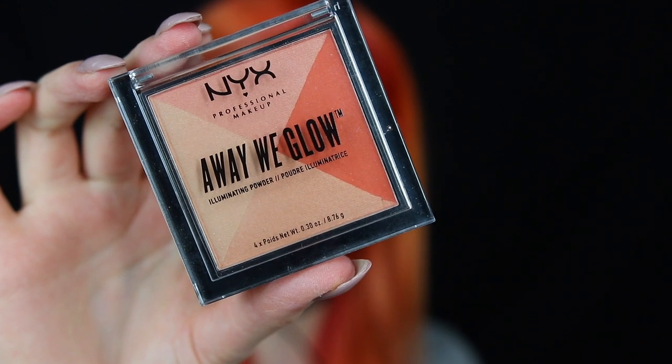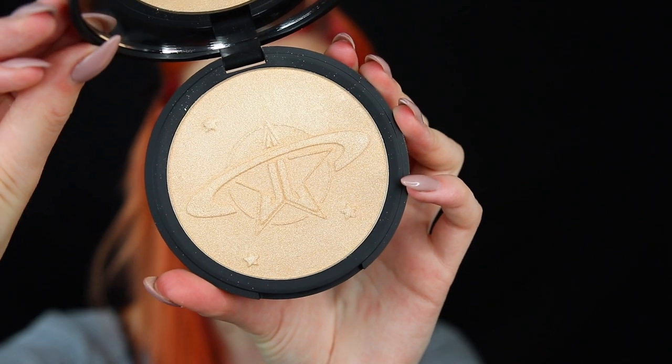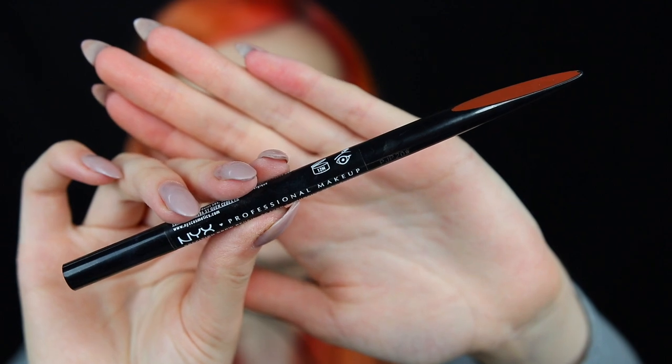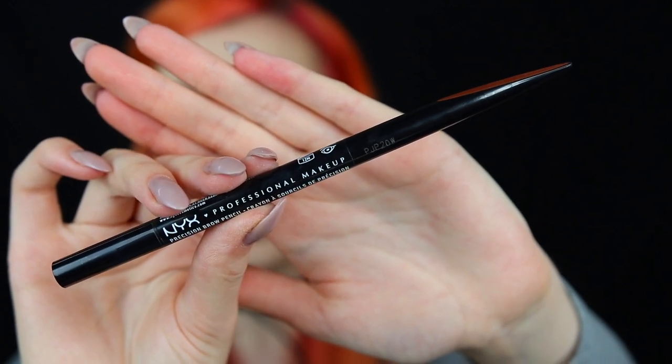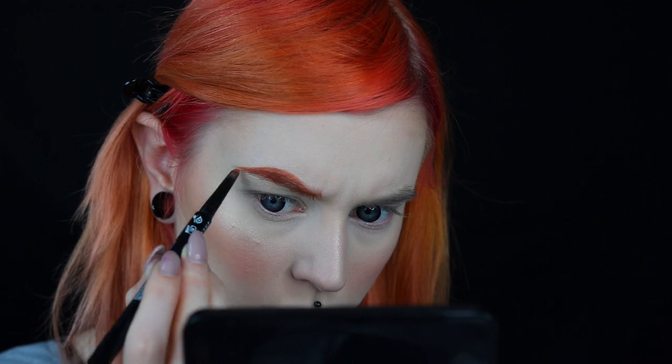For blush, I will go in with this Away We Glow Illuminating Powder from NYX Professional Makeup in Summer Reflection. For highlight, I will go in with the Jeffree Star Skin Frost in Uranus. For brows, I will use the NYX Precision Brow Pencil in Auburn, which is like the perfect red shade for me now that I have red hair. And yes, I know I really need to fix my brows, but another day.